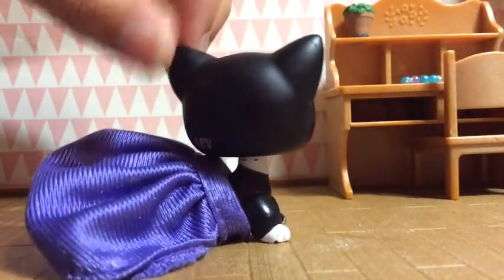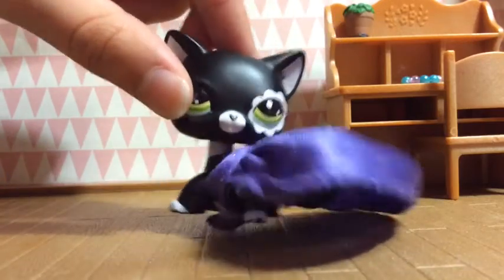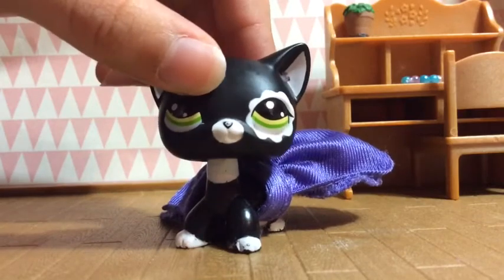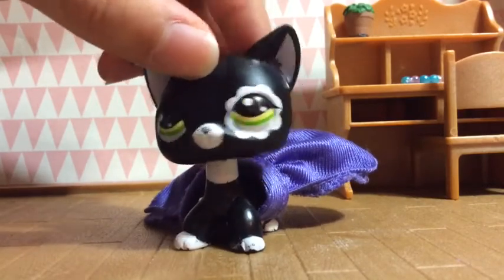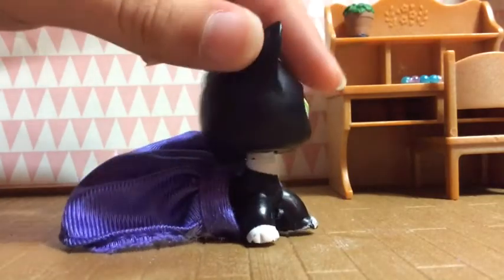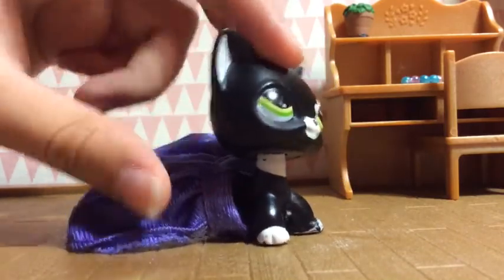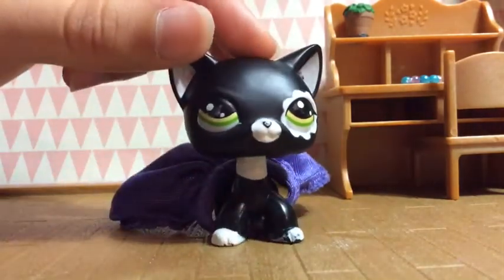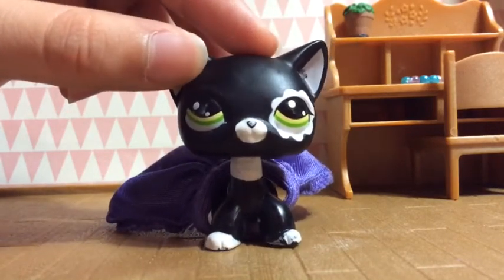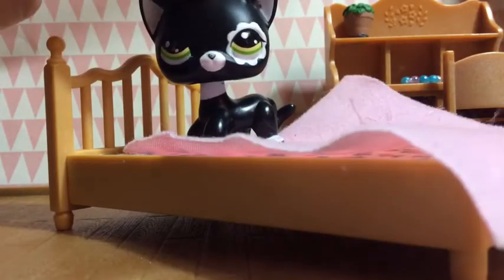You can use different clothes from other toys for your Littlest Pet Shops. As you can see, this is a MLP — that's how you pronounce it, like My Little Pony or something — dress thing. It works very nicely on Littlest Pet Shop. Maybe I could sew it a little because it's a little tight, but it fits better. It's pretty good.